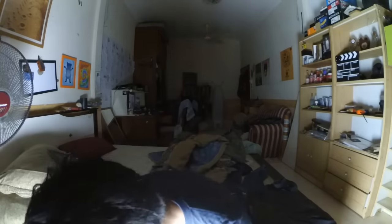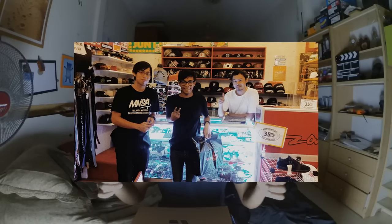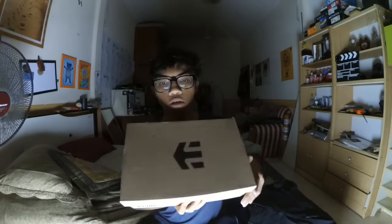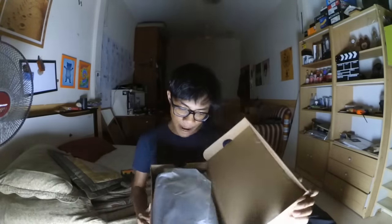I got myself a pair of Etnies Marana Vulc. I wore them before I went to the skate shop, and apparently my friend works there. He's like, 'You should wear this,' and I'm like, 'Yeah.' So I'm gonna open it — three, two, one — oh, paper, paper. Here is the shoe!